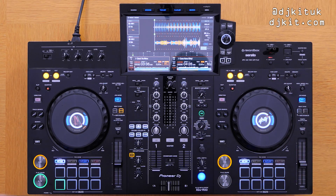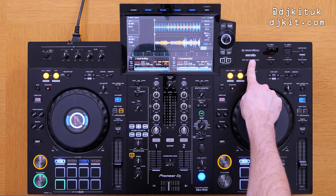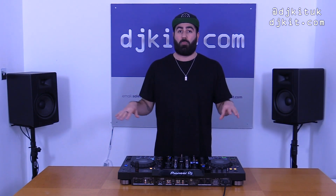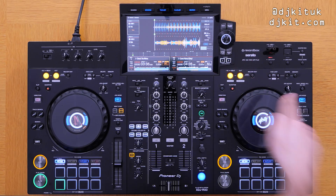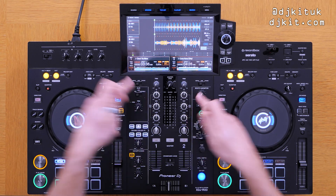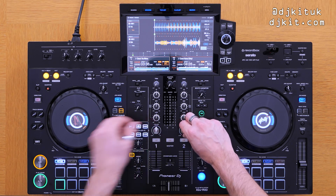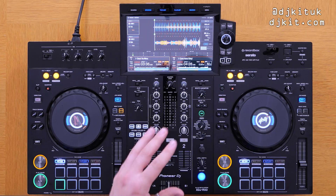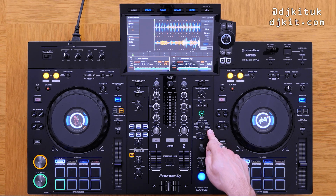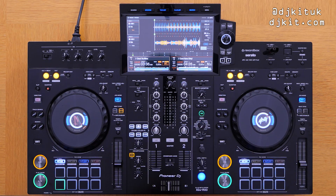You've got all the bits you'd expect, including two USB inputs. Up here you can see Rekordbox and Serato logos - this is a Rekordbox hardware unlock, so when you plug this into Rekordbox it will unlock performance mode completely free of charge with no plan needed. The Serato compatibility is coming in early 2022. Moving over to the mixer section: two-channel mixer with three-band EQ. A new addition on the RX3 is six different color effects, the same as on the DJM-900 Nexus 2. You've also now got 14 different beat effects compared to eight on the RX2.